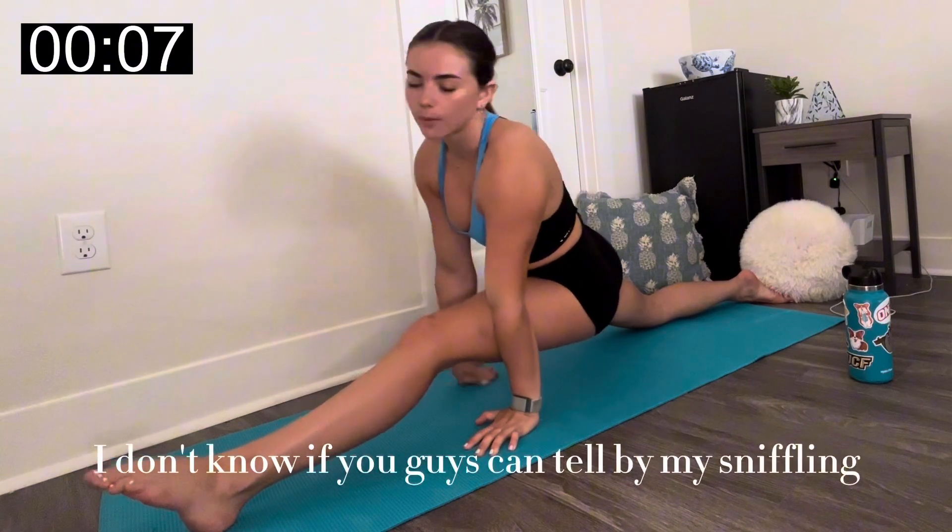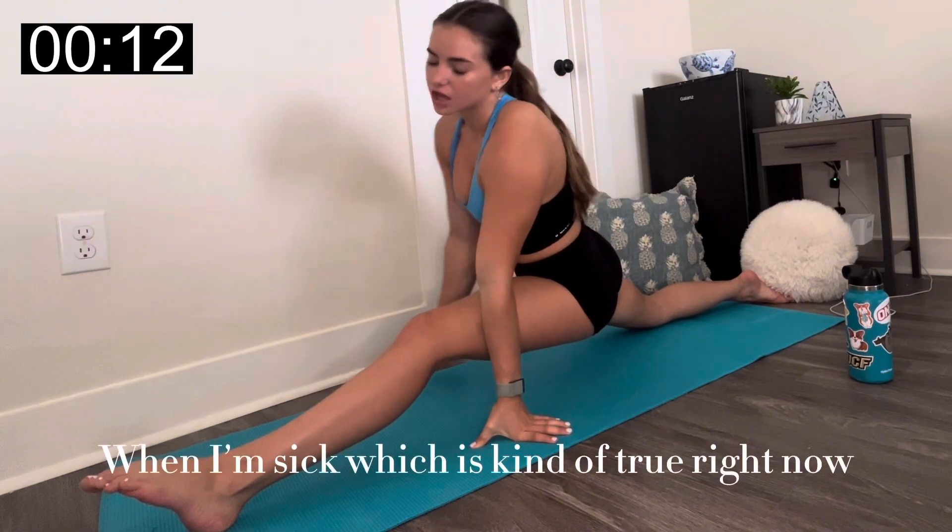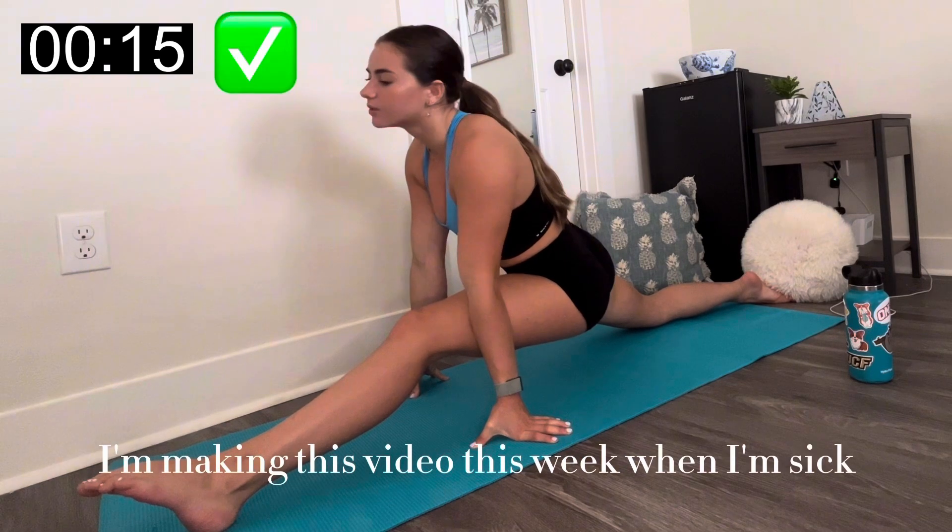I don't know if you guys can tell by my sniffling, but I'm also sick right now. I usually feel more stiff in my body when I'm sick, which is kind of true right now — so don't ask me why I'm making this video this week when I'm sick.